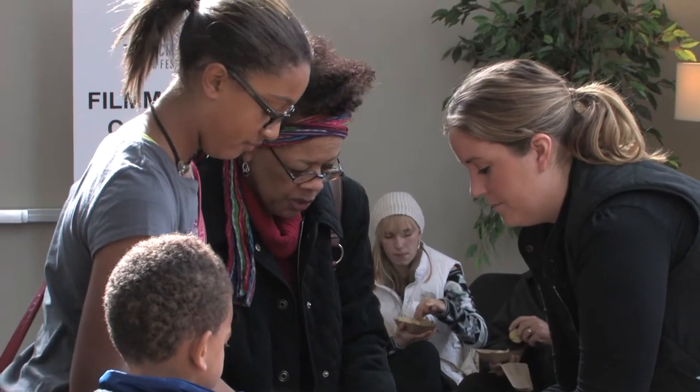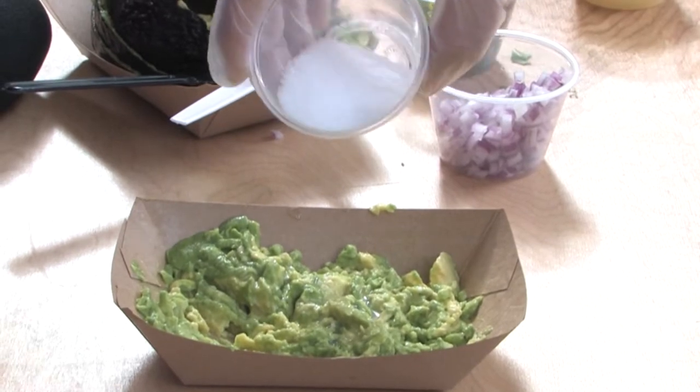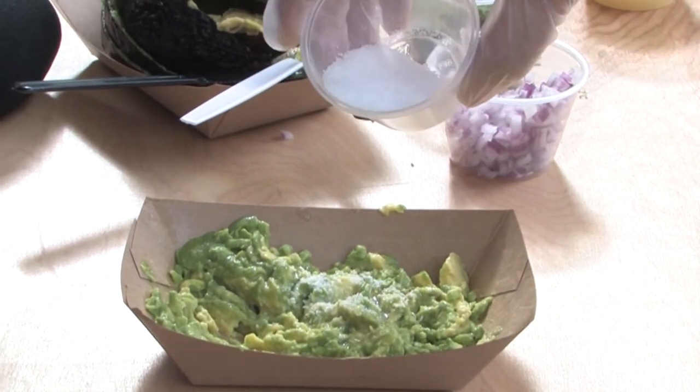We are here for the Twin Cities Film Festival and Chipotle is doing a make your own guac event. Everyone can come up and make whatever they want with the guac — you can put jalapeños, cilantro, onions, citrus juice, and salt — just the same recipe that we have at Chipotle.